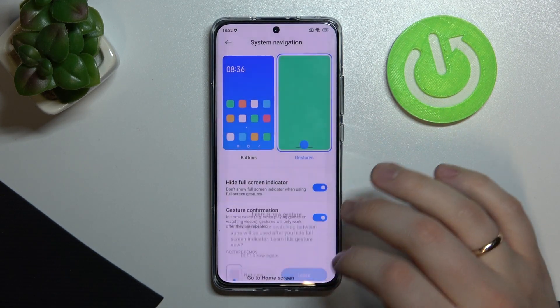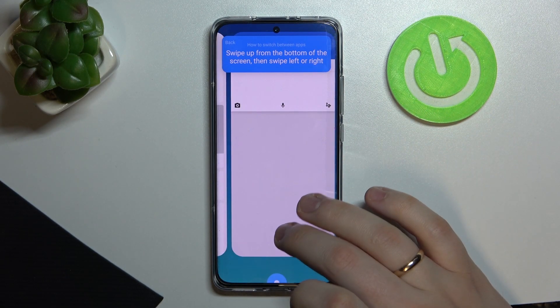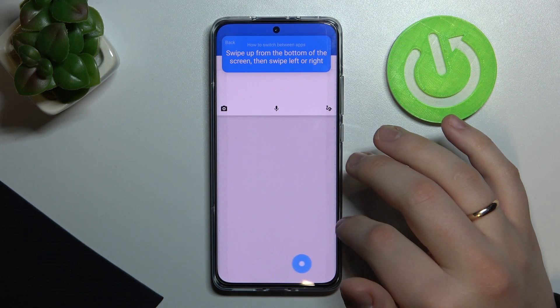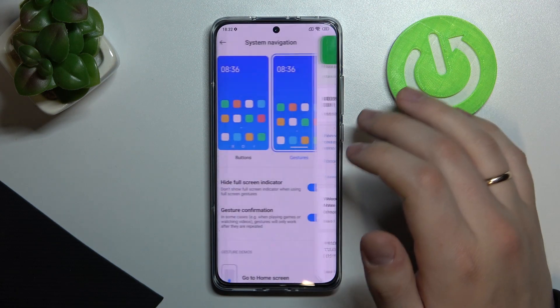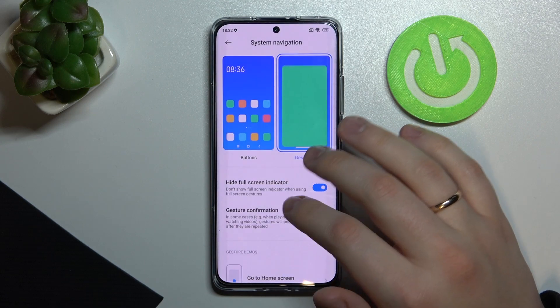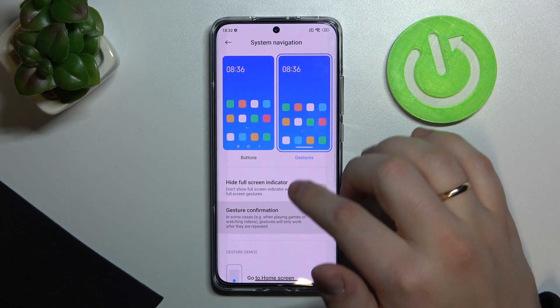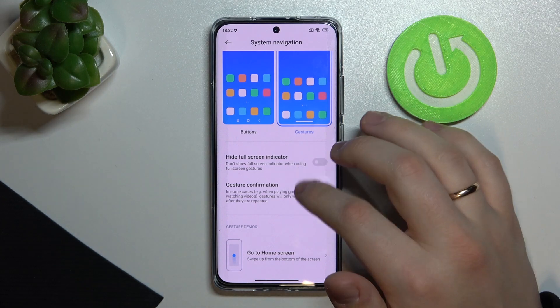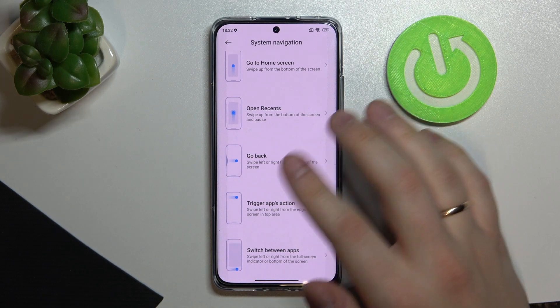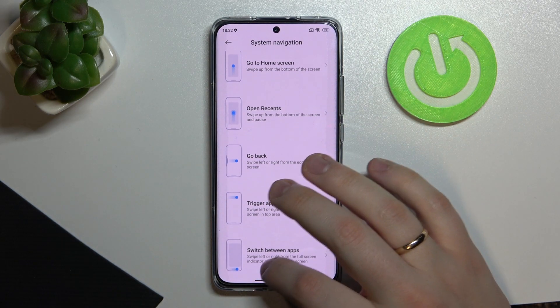This phone has a comprehensive guide for gesture navigation. You can also hide the home screen indicator — that gray bar at the bottom. There is also gesture confirmation, which requires you to repeat a gesture in certain cases for it to register. Additional gestures can also be customized to your preference.